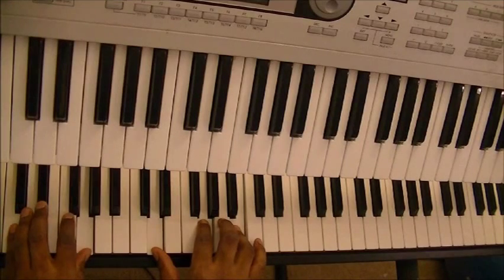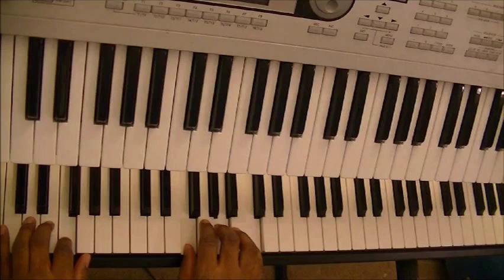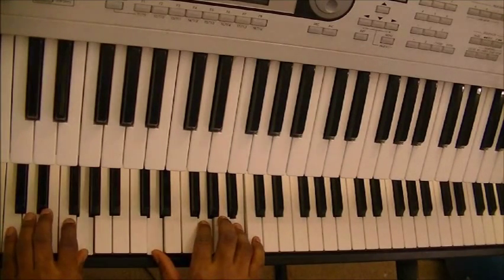And then back up to your 1. Here's your 1, 4, 5, back to 1.